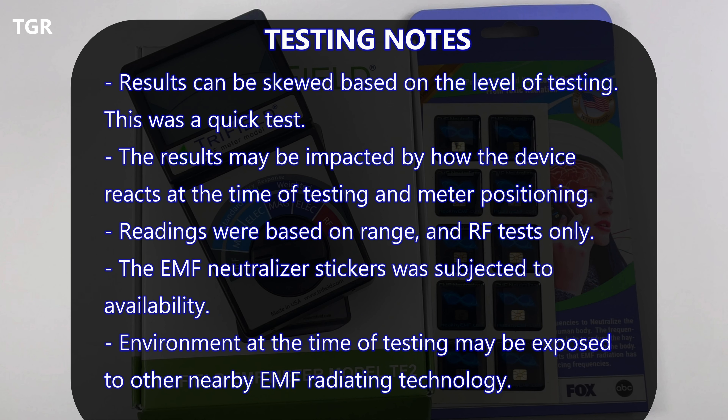For the testing in this video, we have to be mindful that this was a quick test — by no means comprehensive. The results may be impacted by how the device, such as a cell phone, was reacting at the time of the test, and how the meter was positioned. All readings were done very close and mainly tested radio frequency. The testing was also limited by how many EMF neutralizer stickers were available — the results could have been better if I had applied the recommended amount on each device. I also tried to reduce anything that could skew the readings by keeping EMF-emitting devices far away from the EMF meter.